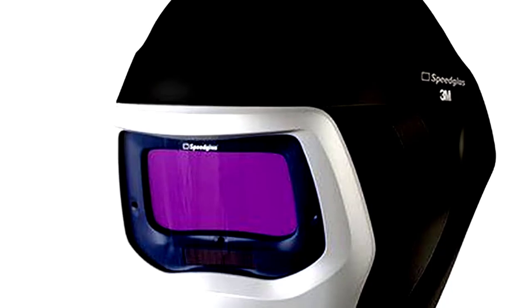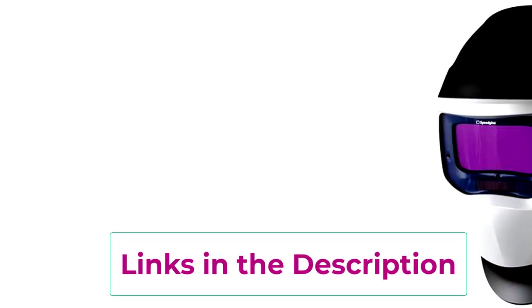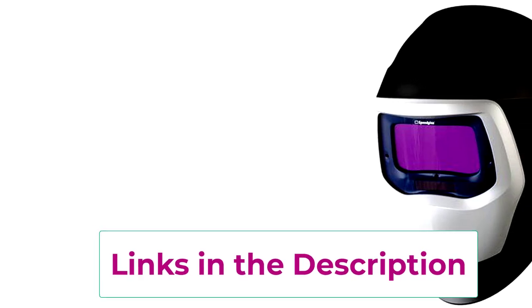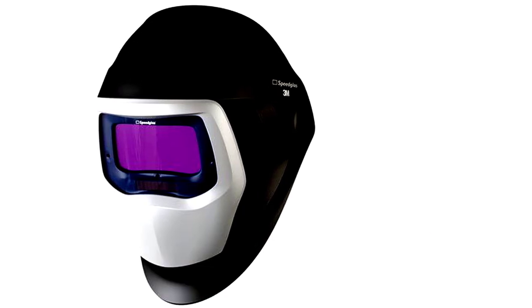The auto-darkening filter kicks in fast enough to make you forget about ever being blinded by a bright arc. And with its ergonomic design, your neck will thank you after long hours of welding. It's lightweight but durable enough to handle the everyday grind. Sure, this helmet won't make you a superhero, but it'll certainly make you feel like one.